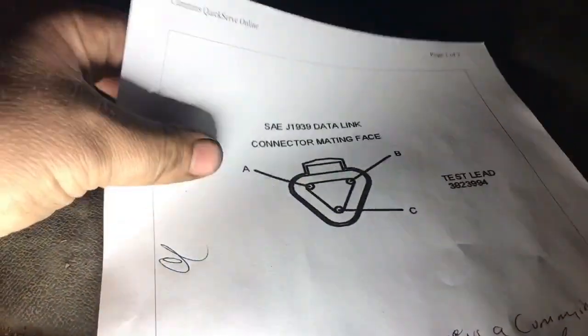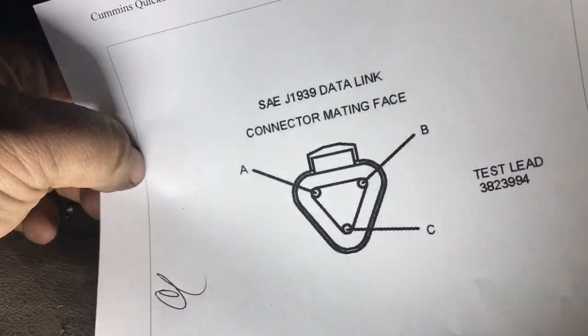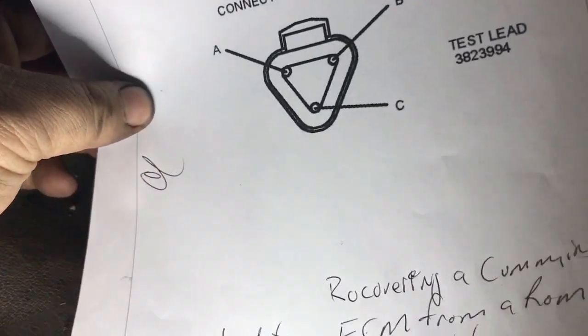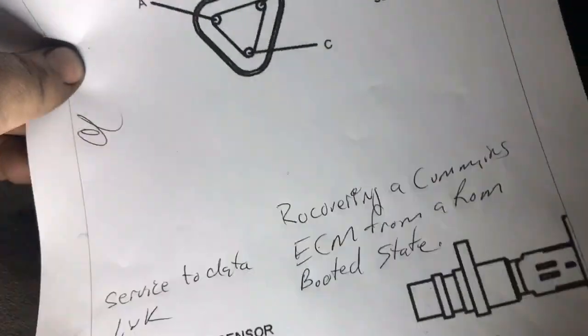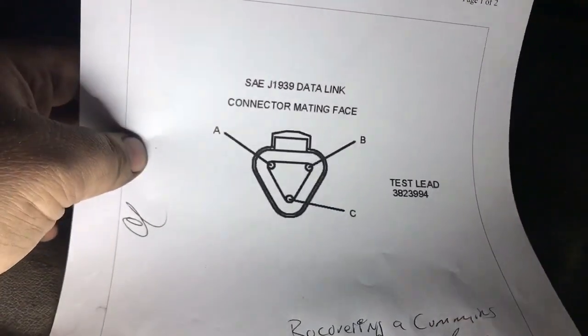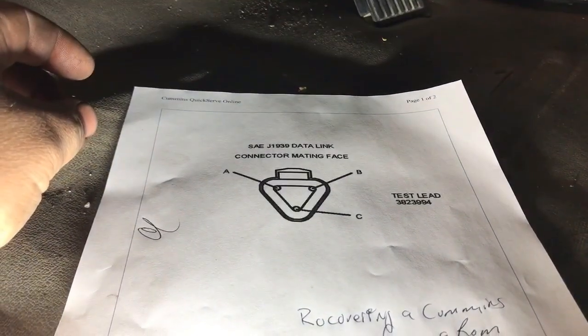I'm going to show you another way to connect on the Cummins. This is called the J1939 data link — they call it the service data link. Let's go and I'll show you exactly where that's at.